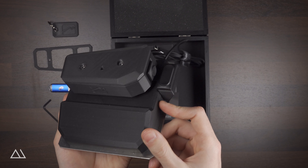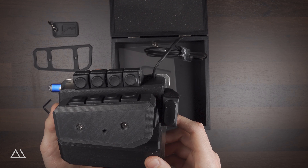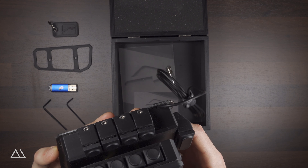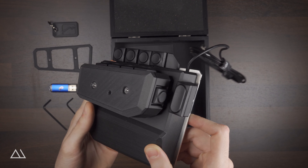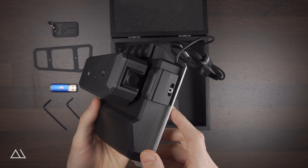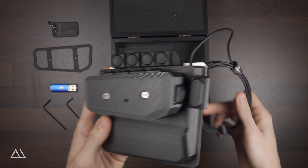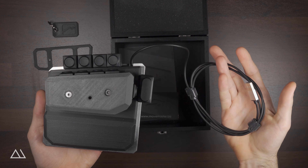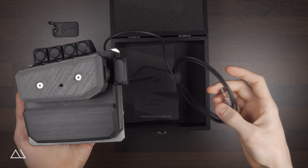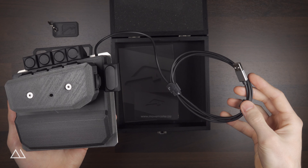The Movemaster itself — I chose the black colored right-handed version, which means I operate it with the left hand and the mouse with my right hand — is, except for the base plate and the keycaps, printed completely out of very durable and temperature resistant plastic. For connecting it to the computer, the Movemaster is equipped with a USB cable which measures around 55 inches.